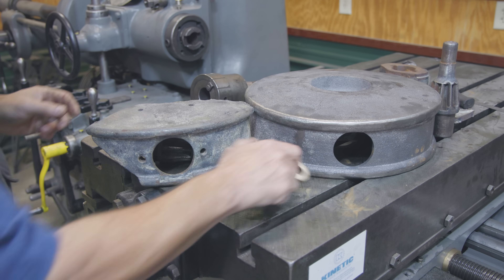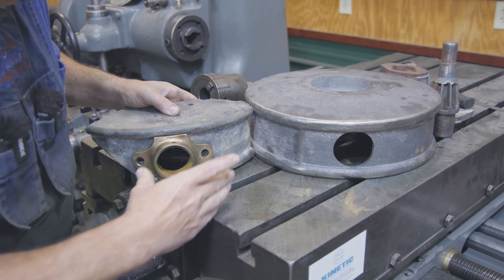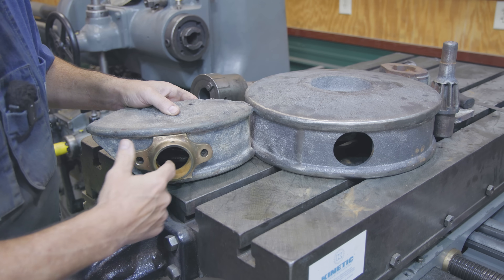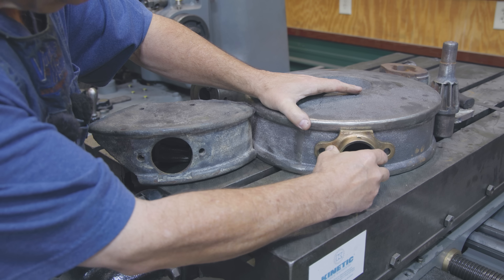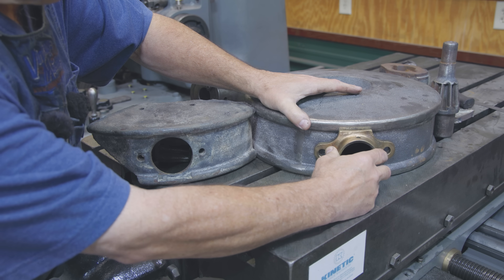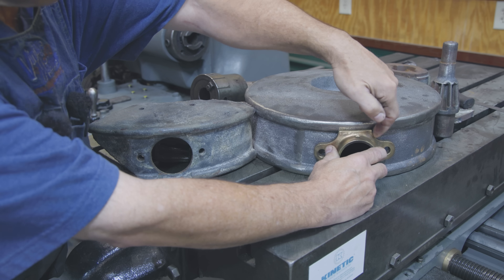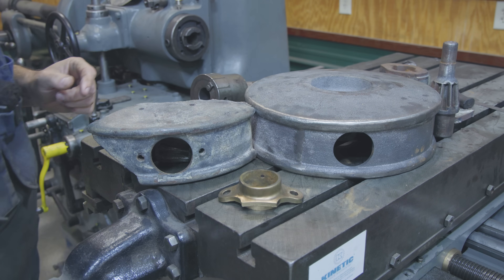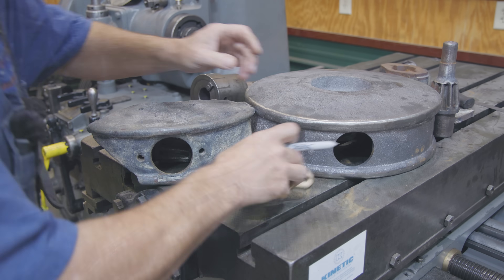You can kind of see what we need to do. When it's all said and done, this will just fit up in there and get these bolted in place. I think that should be it — we just got to get the little indentions done. I'm going to get a Sharpie pen and just kind of trace around that, and we'll go from there.